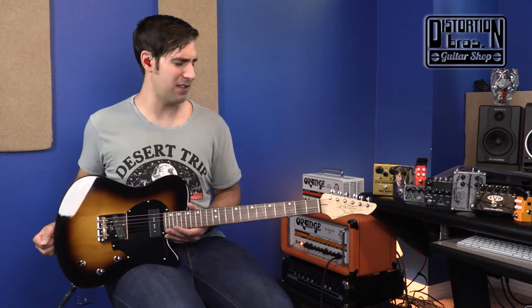How's it going everybody? Sean Pierce Johnson here for Distortion Brothers Guitar Shop and today we are taking a look at this beautiful AJ from John Page Classics Guitars.